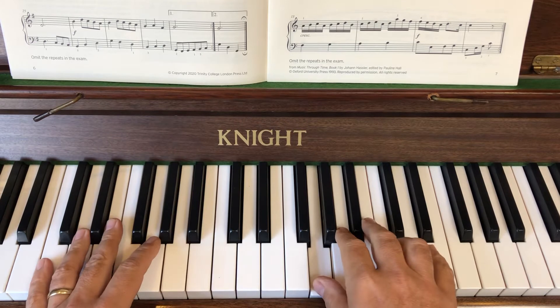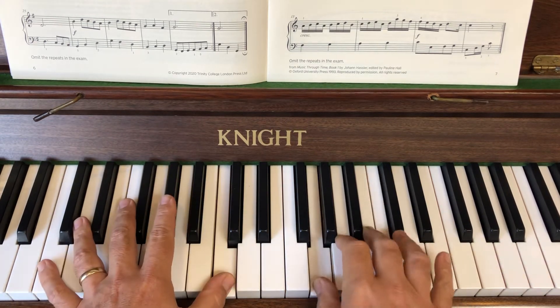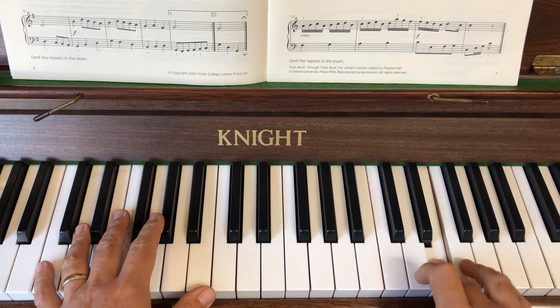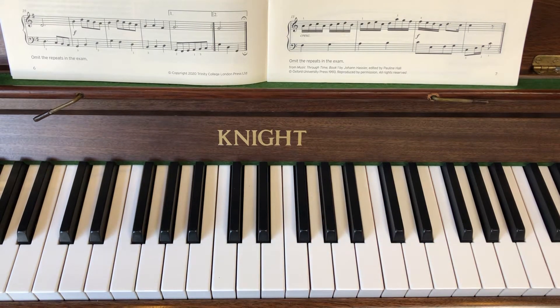So this is what we have - hold the C and off. That's the first little section. You might want to pause the video, go back over that, and then when you're ready come back and let me show you the rest of the right hand for the first line.